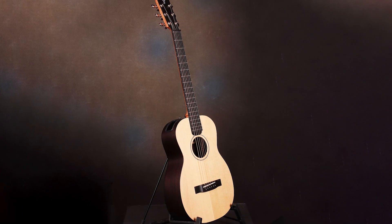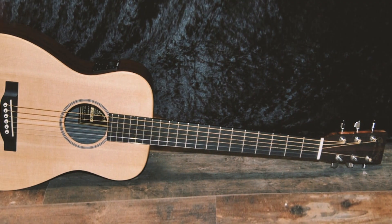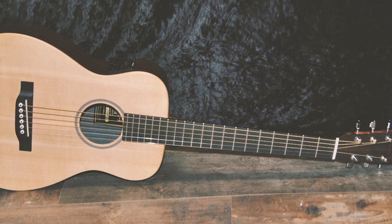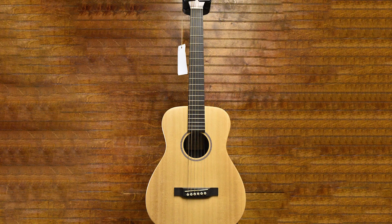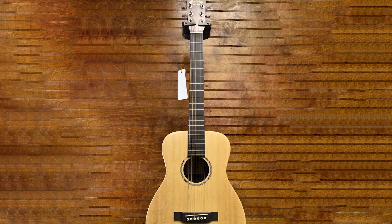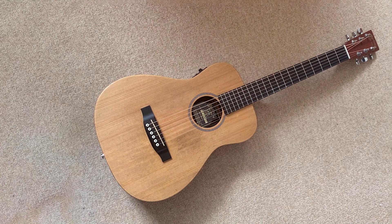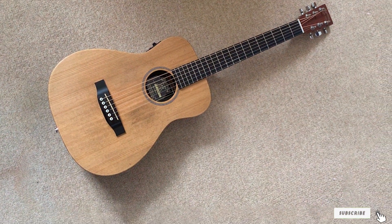This Martin guitar has a Rust Satin neck which features Martin's dovetail joint construction, Micarta bridge, Tusq saddle, and rosewood fingerboard with 20 frets, 14 clear of the body — and the whole thing is hand-finished. The tones are full, rich, and deep, making it a perfect starter guitar as well as a great choice for travel, though it does cost more and you may not want to take it on particularly adventurous travels.